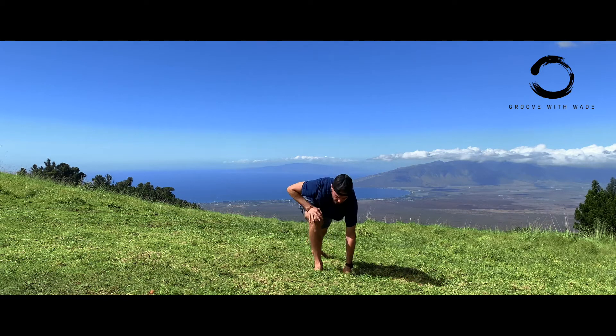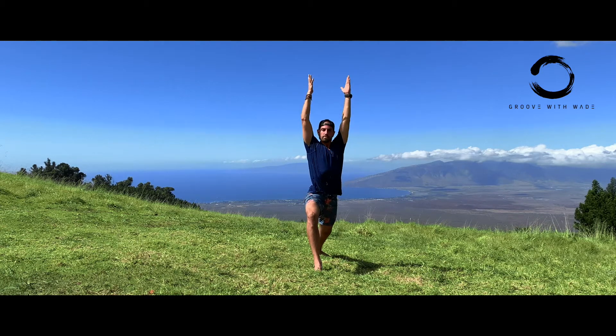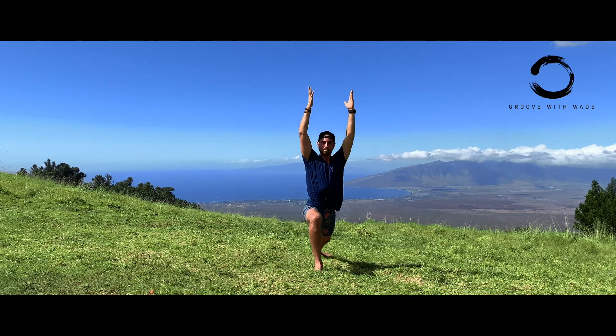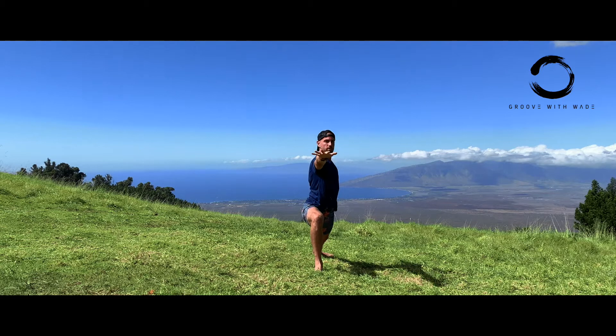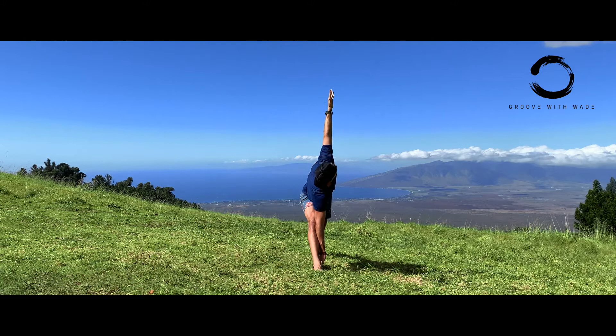Back heel turns down — Warrior One, deep breath. Warrior Two. Reverse. Front hand to the ground, back arm straight up — you can take your focus towards the ceiling or sky.